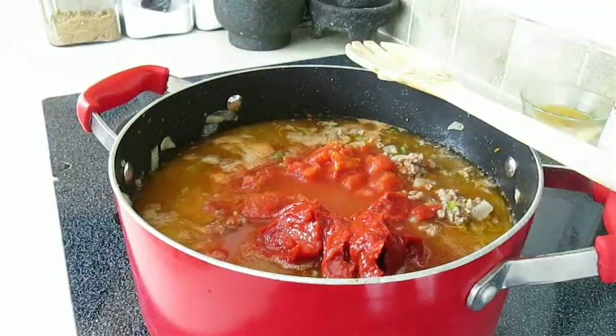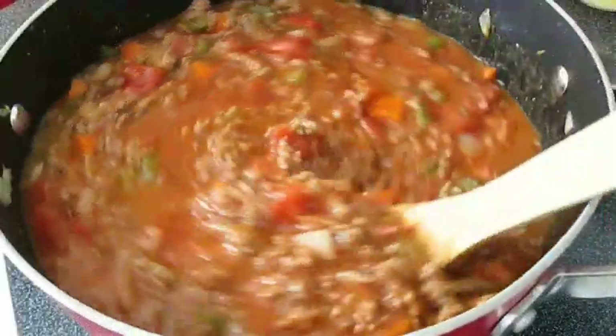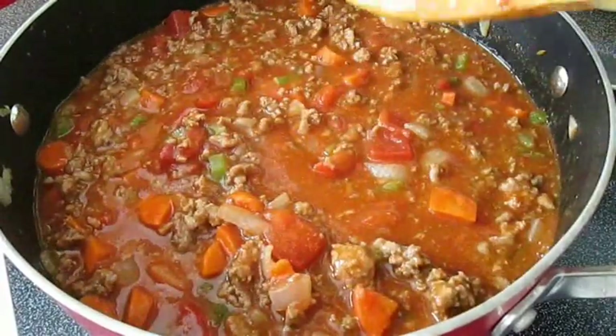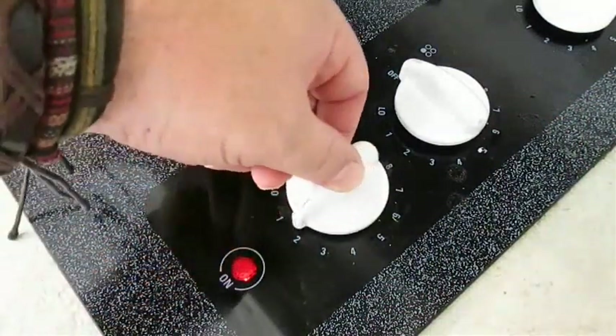Of course you don't want a watered down Bolognese, but what's going to happen is reduction is going to take over and boil out all that water and eventually leave us with a really thick Bolognese sauce. Once you bring it to a boil, go ahead and turn the heat down to a simmer and wait for about an hour.